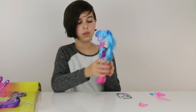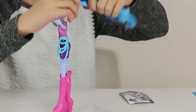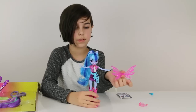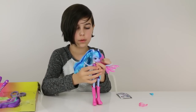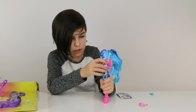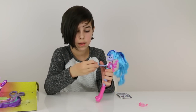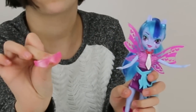Okay, so this is Sonata — she's really cute. She comes with a pair of wings which look super cool. I need to get her ring... there we go. She comes with a microphone and some really awesome glasses as well — I think the glasses are my favorite part.